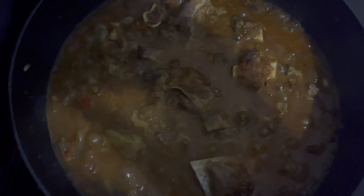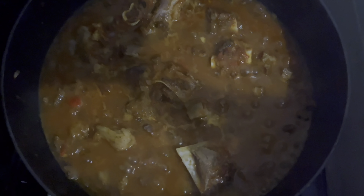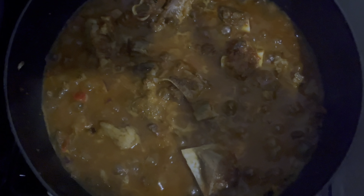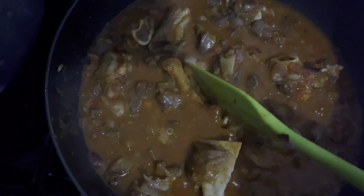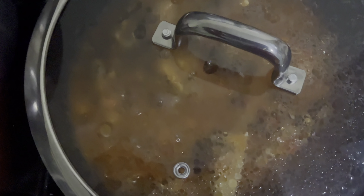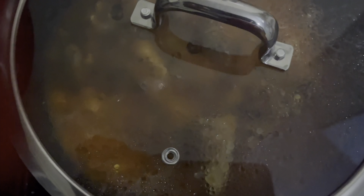Let me cover it, lower the heat, and leave it for two minutes. I'm sorry — my camera did not record two steps: after leaving it for two minutes, I added the blended tomatoes, red capsicum, and green capsicum, and after that I added the spices I had mixed earlier, then added a small amount of water. I thought it recorded but it didn't. We're now going to leave this to cook for 15 minutes on low heat.